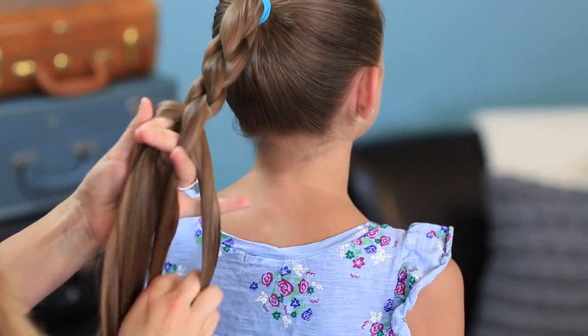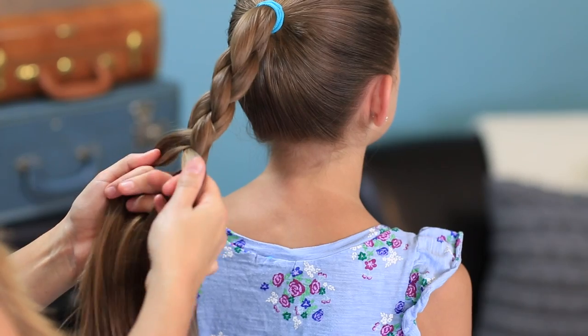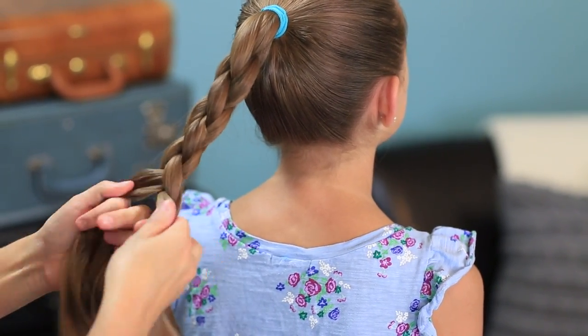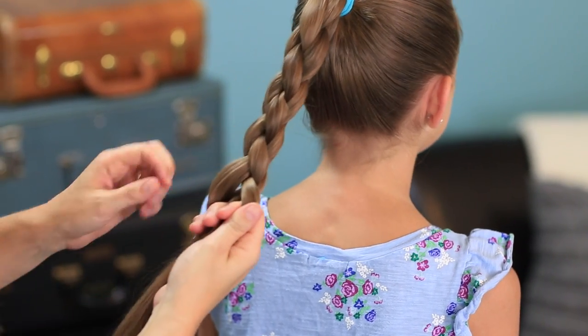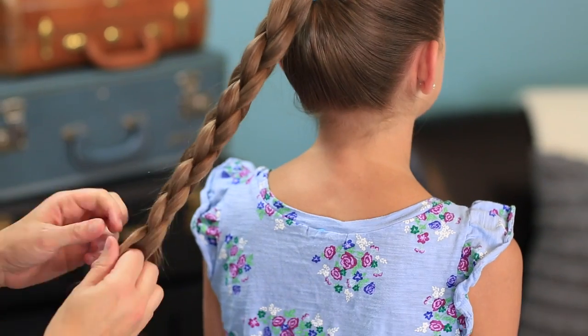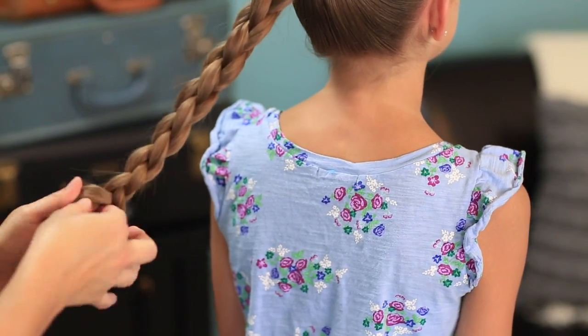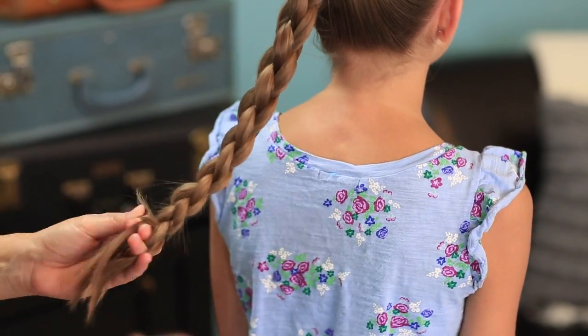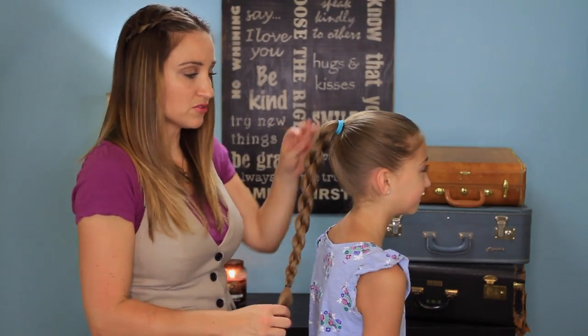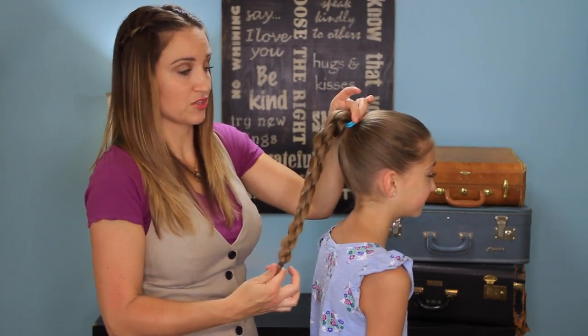It's rather quick. We love this hairstyle in the morning because it's so speedy and it looks amazing. And you create this 3D round braid, which is the other video we have already. That tutorial was just the 3D round braid.